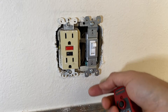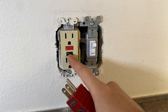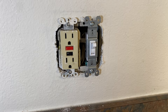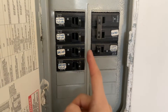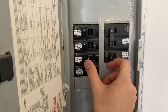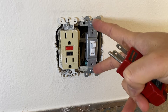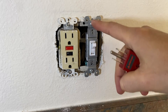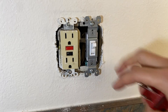You turn on the switch, try to reset the GFCI outlet, but it still doesn't reset. The very first step is to turn off the breaker — the disposal has its own dedicated circuit. Turn it off and unscrew the switch to determine if we have power going through it. We're going to take off these two screws.